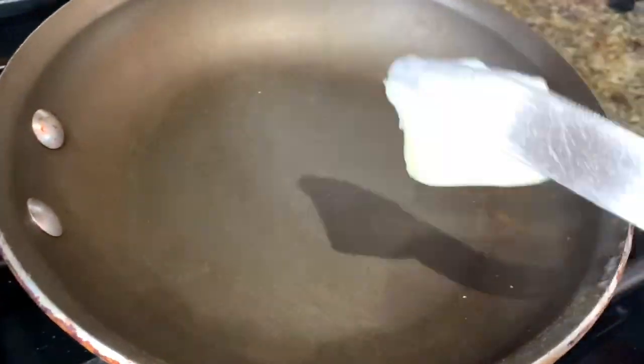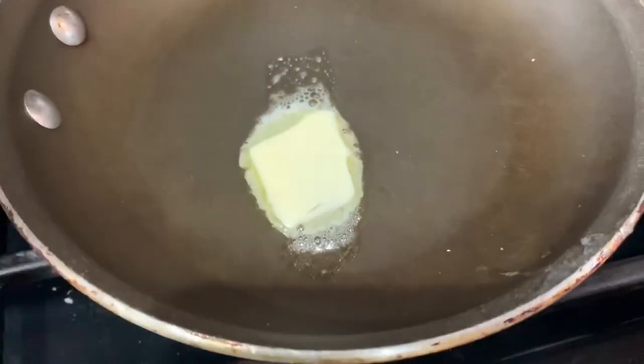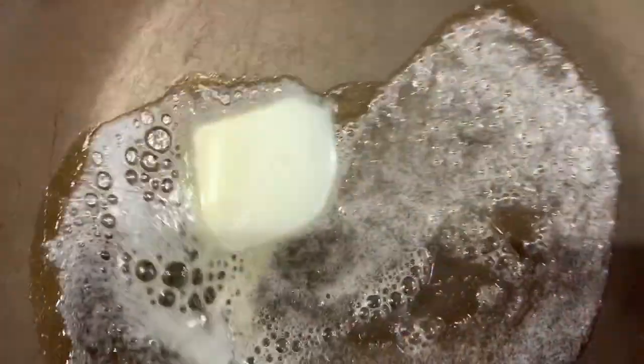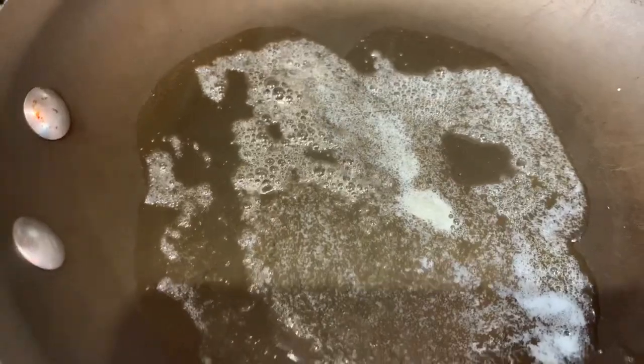Put a dab of butter into the pan. If you prefer not to use butter, you can use a spray grease instead. I always use a little bit of butter for flavor, so I melt that in the pan before I put in the whisked eggs. Make sure you keep an eye on your toast so you don't burn it.